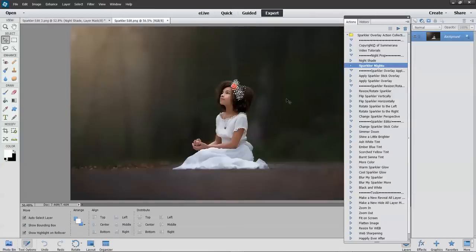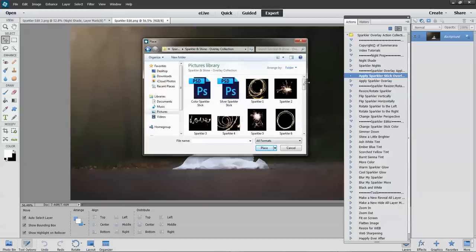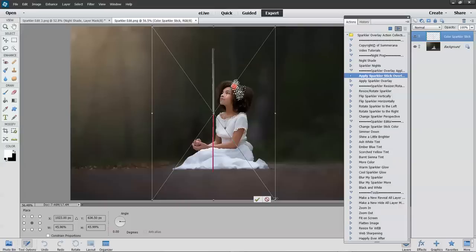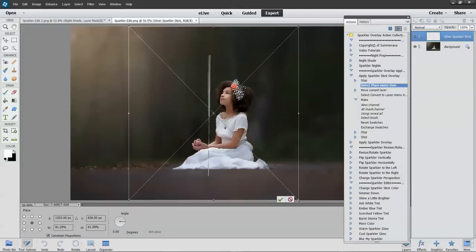Now I'm going to show you really quick how to add a sparkler stick overlay. You just go to Apply Sparkler Stick Overlay, press continue, go to your overlay folder, and select one of the two sparkler sticks. These are in PSD format. You can choose either the color sparkler stick, which has a colorful wooden stick, or you can choose a silver one, which might be more appropriate for weddings.